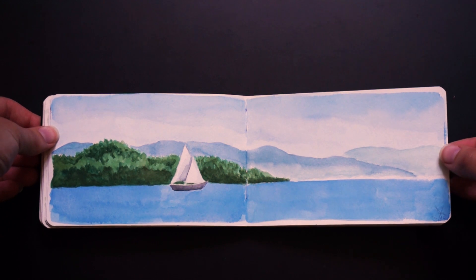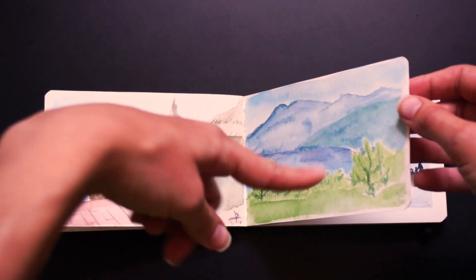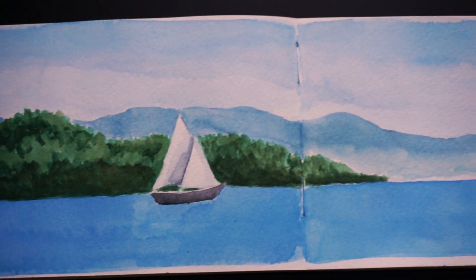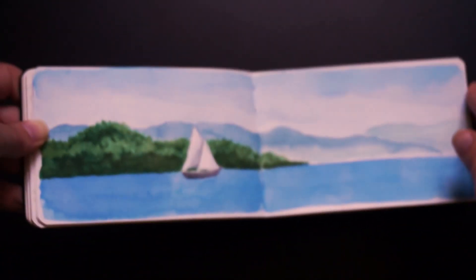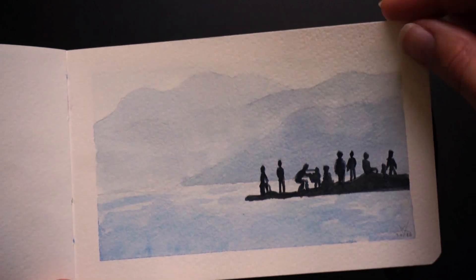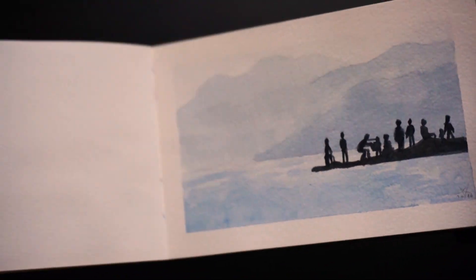These two are also from 2016. This one — let me get a close-up — some people on the beach and really, really pale mountains and sea. Probably too pale. All the watercolor.